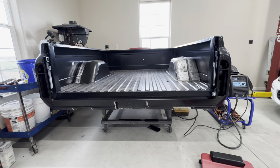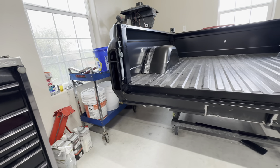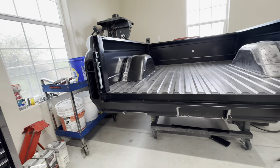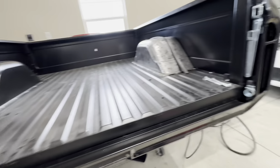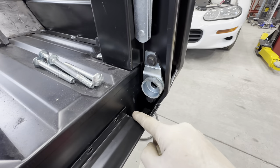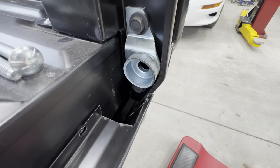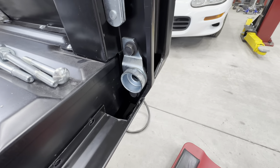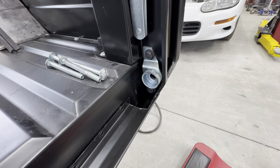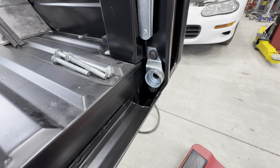Looks like success — getting the hinge off on that side really wasn't that big a deal, a little more of a pain than I'd like, but on newer stuff I work on every day it's a lot worse. This gives you a better idea: you can see the pocket I cut out from the roll pan to access the bolt. I probably didn't have to cut such a big hole, but I like easy access — if I can get to it easily, that'll make me happier especially if I have to take the tailgate off more than a couple more times.